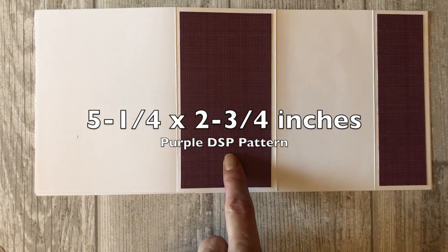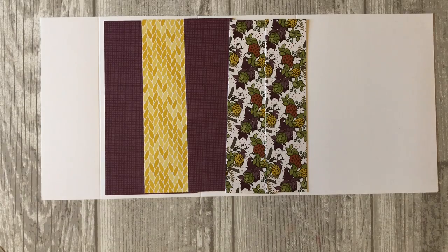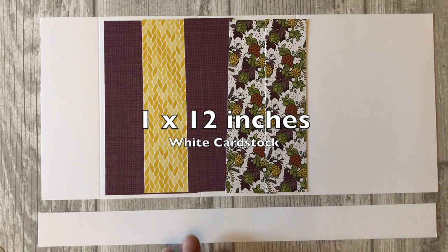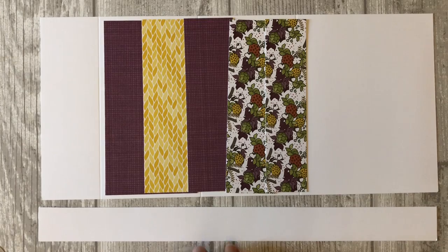For the outside of the card, you will cut two pieces of the purple patterned DSP. The first piece you will cut at five and a quarter by two and three quarter inches. The second piece you will cut at five and a quarter by one and a half inches. Next, you will cut a one by 12 inch piece of white card stock — this will be used for the belly band that will go around the card.